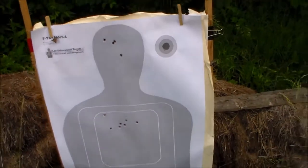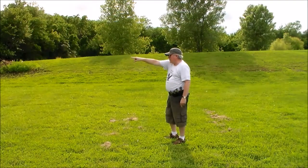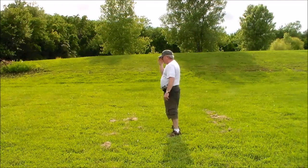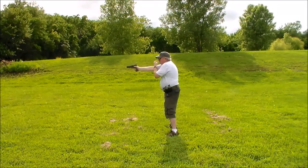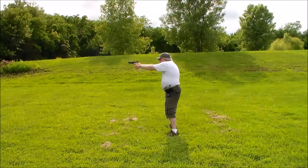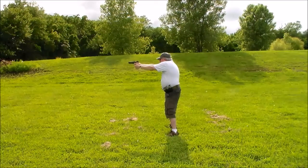We'll go out to a longer distance this time and see how it does. We're at about 25 yards here and we'll shoot. There's a little circle in the top right corner — we'll shoot for that and see how accurate we can be at 25 yards.